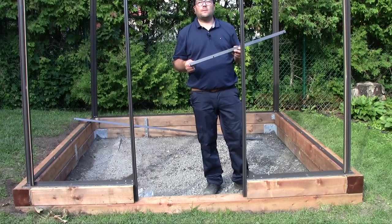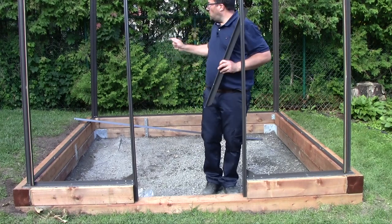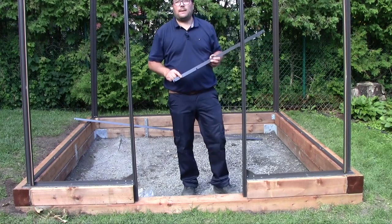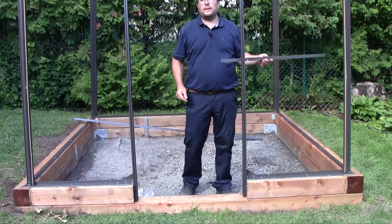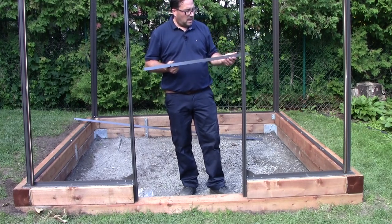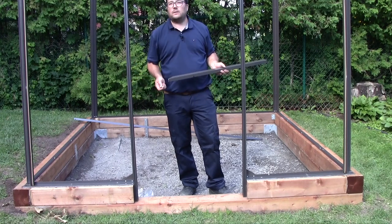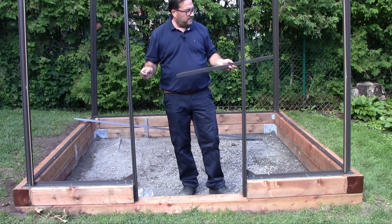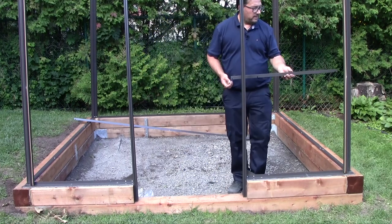Now it's time to install the bracing of the greenhouse. We have two pieces of bracing on each side of the door and one large bracing on the back gable of the greenhouse. The height of the bracing is important and it's indicated in your specific drawing. First, insert the bolt in the channel of the side wall, fix the bracing, and then measure to confirm it's the proper height. It's easier to do it this way.